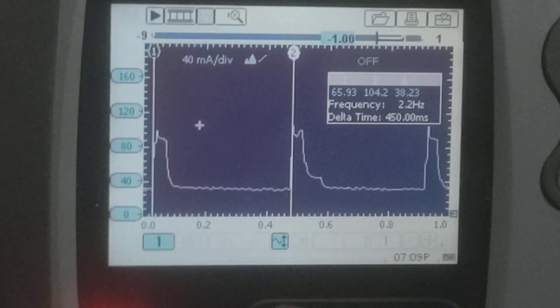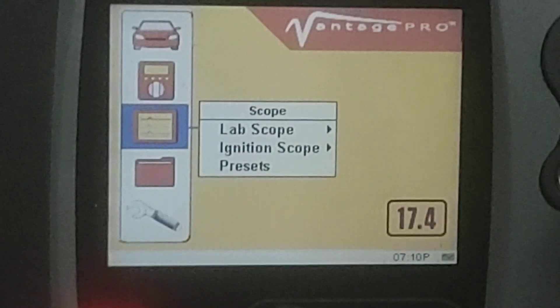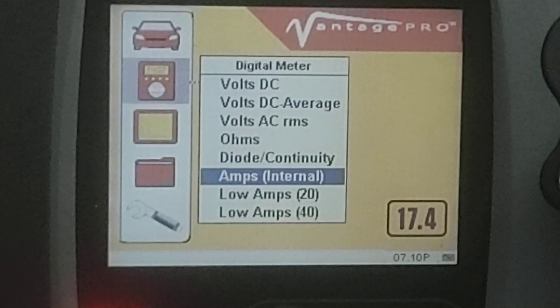What it was: this car had a remote start added to it. When we disconnect and unplug it from the system, the draw drops down to around 30 milliamps and stays there. So whatever is going on with this remote start unit is the cause of the high draw on this vehicle.